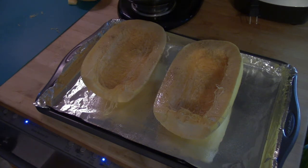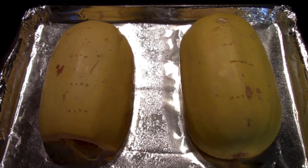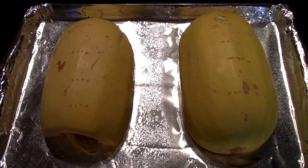With the seeds out, we lay the squash face up on a baking rack, season it with some salt and pepper or seasoning of your choice, and spritz it with some olive oil. Flip it over face down on your baking sheet and poke some holes in each half of the squash with a fork.